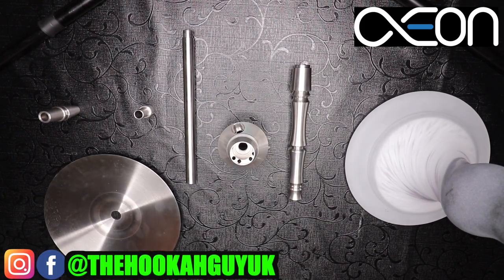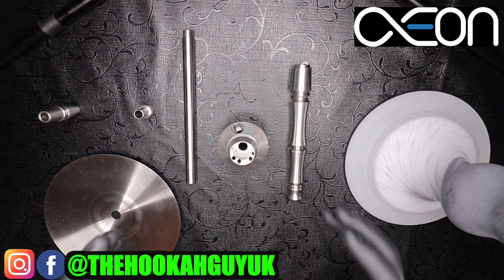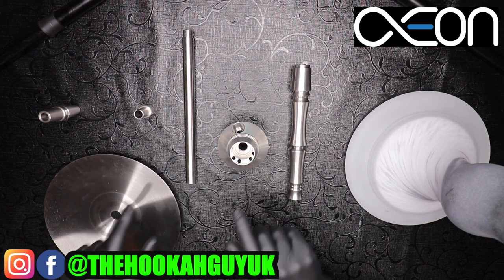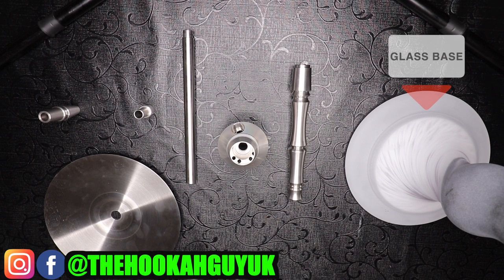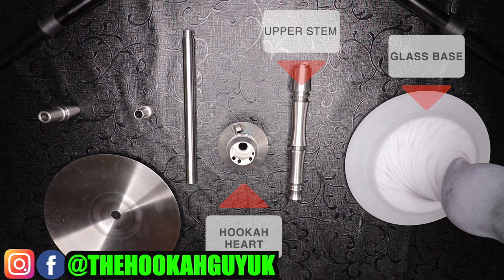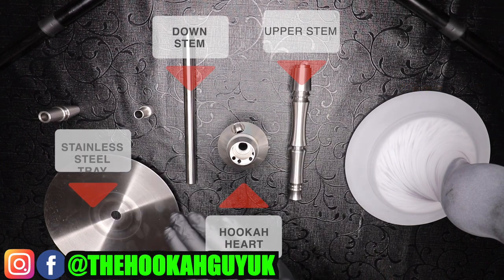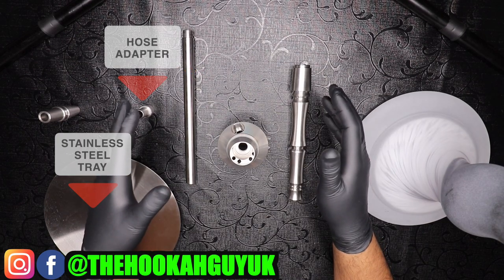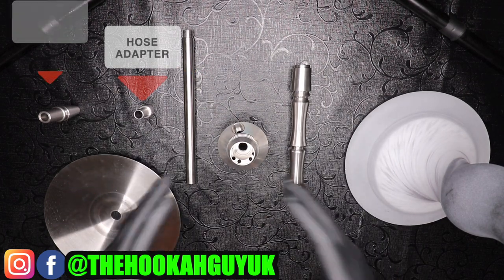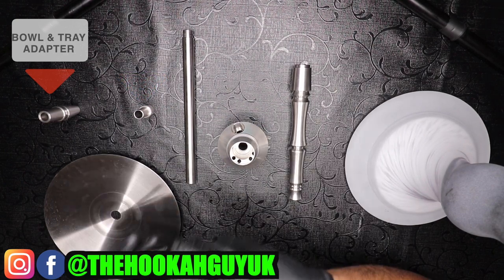What's up guys, welcome to the Hookah Guy. Welcome back — if you haven't done so, please subscribe, like and share, and click the notification bell so every time we drop a video you're notified. Today we're going to review the Aeon Lounge Edition 4. Edition 4 is the successor to the Edition 3. The hookah is produced in Germany using high-grade V2A stainless steel, and the quality control is fantastic — each thread is seamless and made to the highest quality.